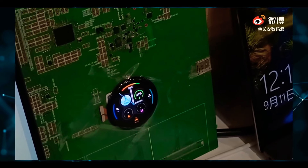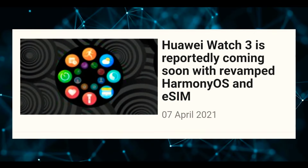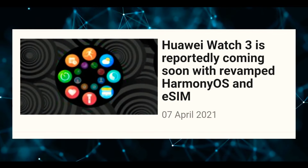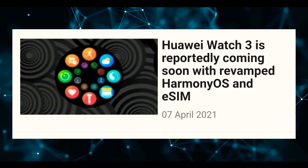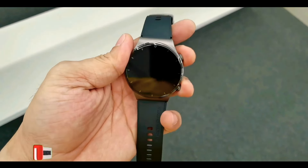At least the design language of the icons is completely different. It is also reported that the Huawei Watch 3 will support eSIM compatibility, which will set it apart from the GT series, which lacks mobile data connectivity.